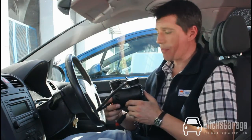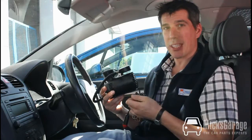Hi, I'm Rob from MixedGarage.com. In this video we're going to give you a quick demo of this 12-volt plug-in air compressor.